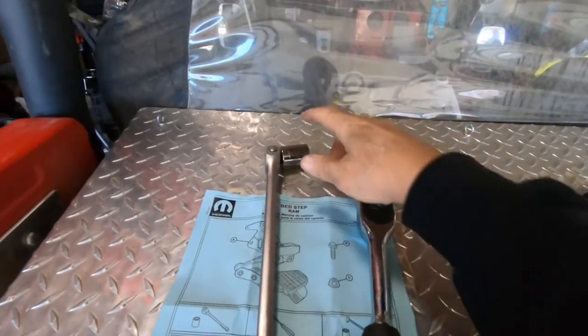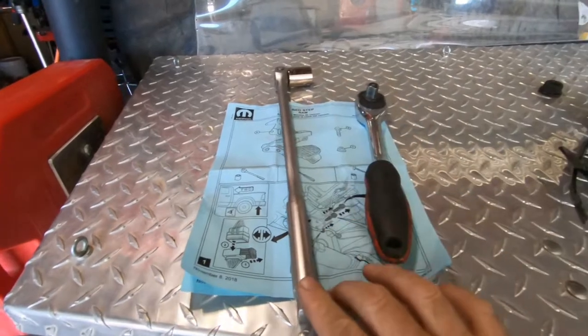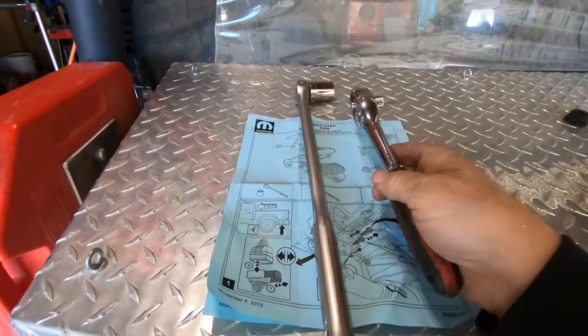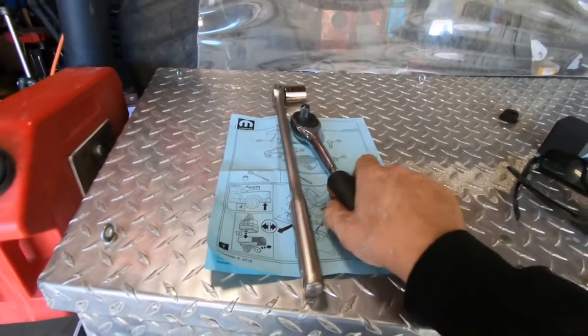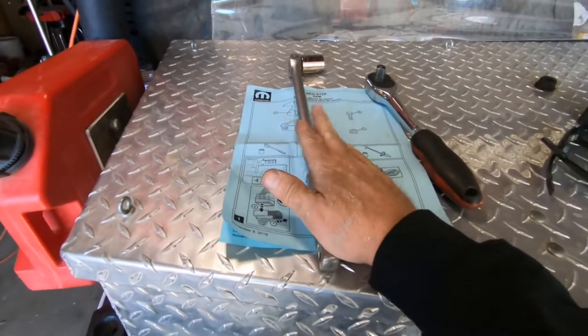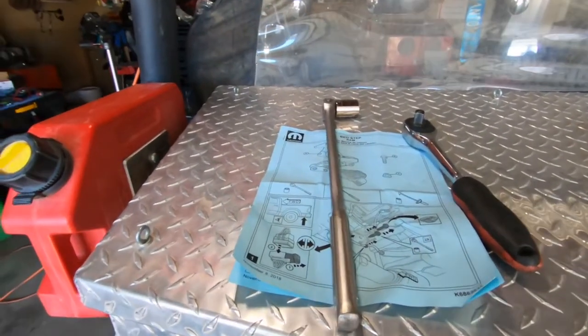The tools needed for this project are a 13/16 socket. I recommend a cheater bar to break those nuts loose because they're big, and a half-inch drive ratchet. They show a torque wrench here but they don't really give torque specs — I just cranked the hell out of it with this and it worked really well. So that's all you need for this project. Let's get started.